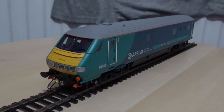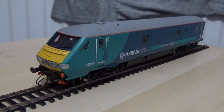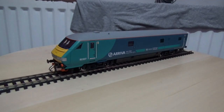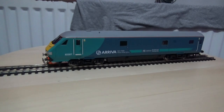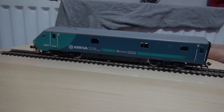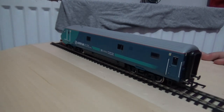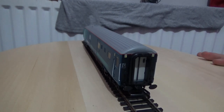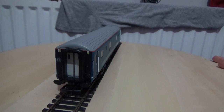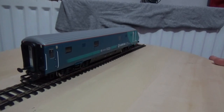I'm going to zoom back in a bit closer to the model — the Mark 3 DVT numbered 82 307. It is a fantastic model from Hornby, as with the majority of their premium models. I'll zoom out to try to keep most of the model in full view of the camera. All of the handrails are independently fitted, and there is a PVC rubber corridor vestibule on the back. I've also painted the metal buffers black to make the model look more realistic.